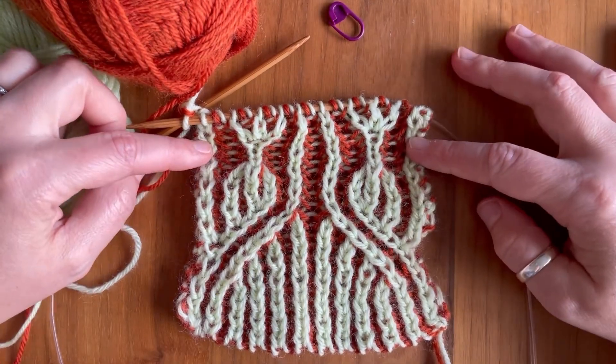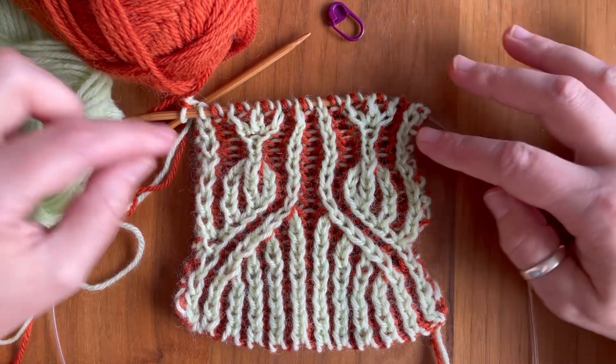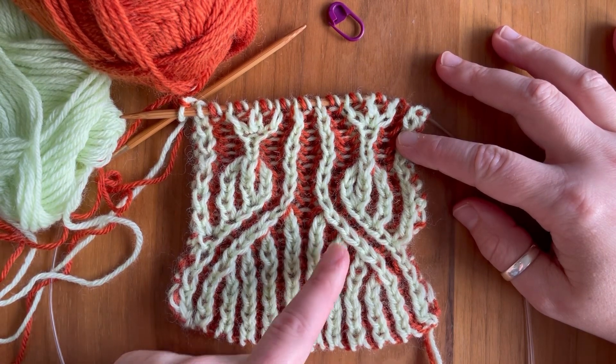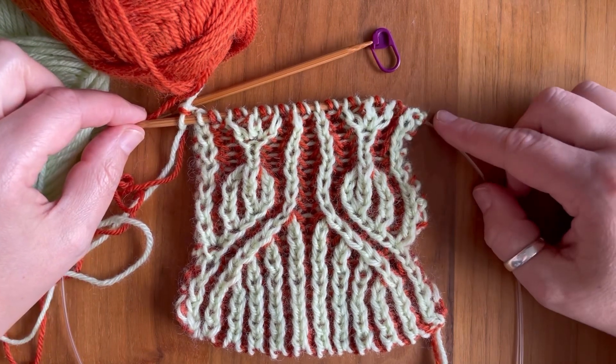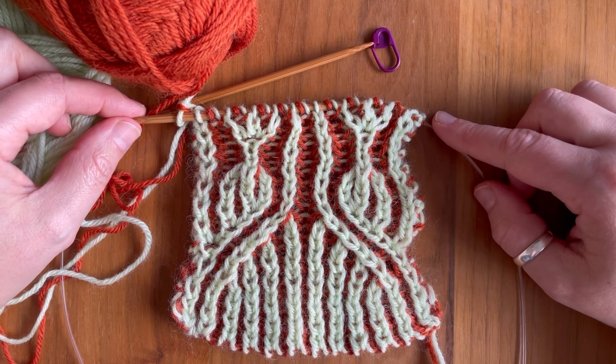I've gone ahead and finished up my swatch so I can show you all our decreases in one big picture. We've got the left slanted decrease, the right slanted decrease, and the centered four stitch decrease. If you found this tutorial helpful please like and share. I'll see you next time — happy knitting!